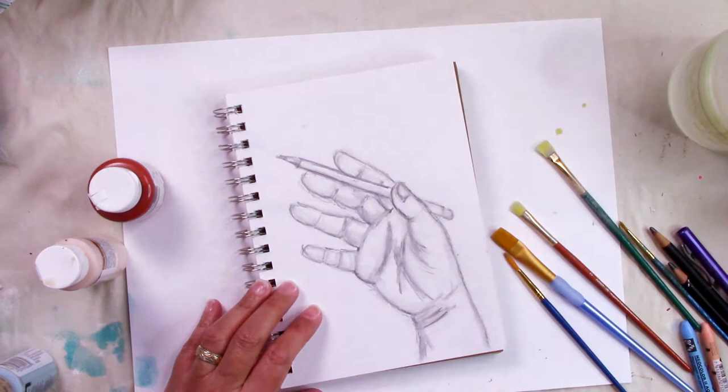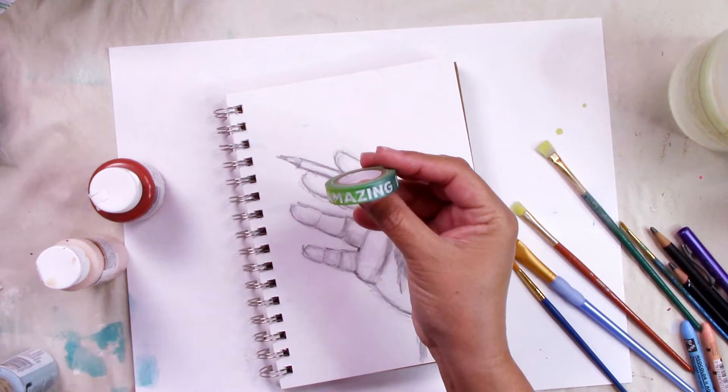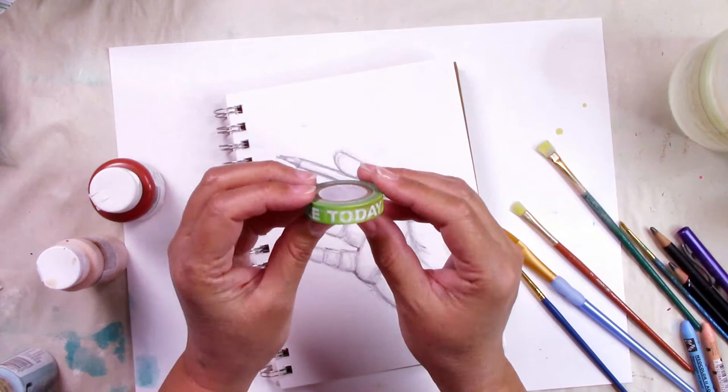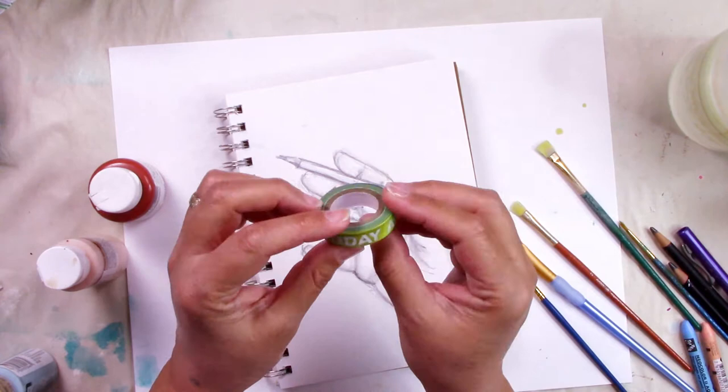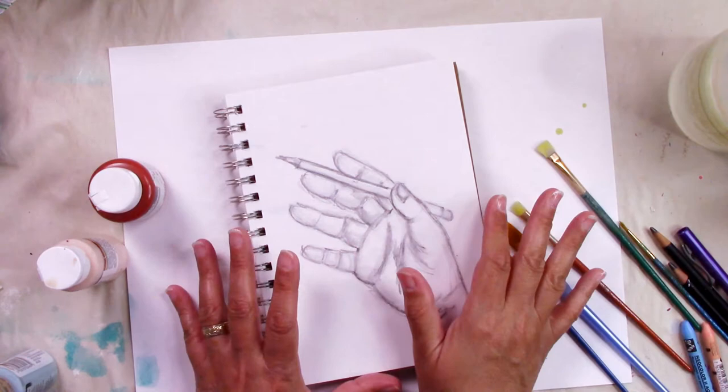I found this little washi tape and I think it's the cutest thing — that's what kind of stopped me from using the blues, because I have this greenish, turquoise, and kind of yellow-green tape that says 'make today amazing.' I'm going to put it somewhere around here where there's space. So I am thinking I'm going in this direction — let's see what happens.